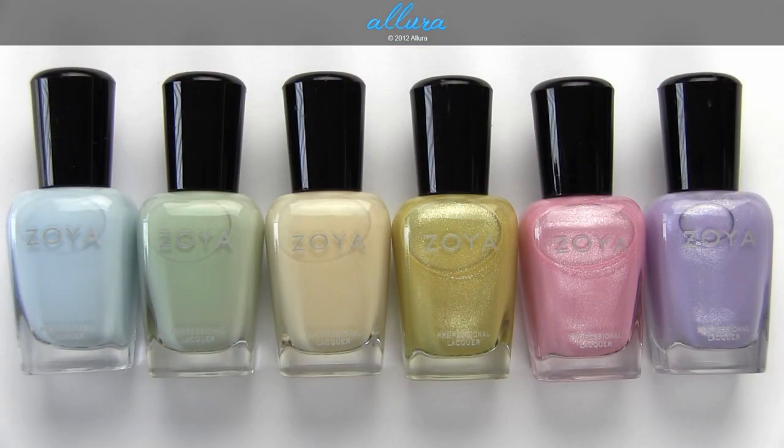I hope you enjoyed looking at the colors for Zoya's upcoming Lovely collection for the spring of 2013. The formula for these six shades is creamy, so it's on the thicker side, and you do need two coats of each color if you want a really even and opaque finish. All the relevant links will be in the description box below. Let me know what you think of this collection in the comments section. Thanks for taking the time to watch, and I'll see you in the next video.